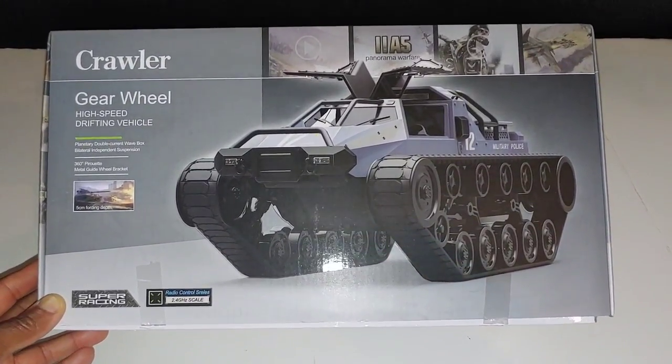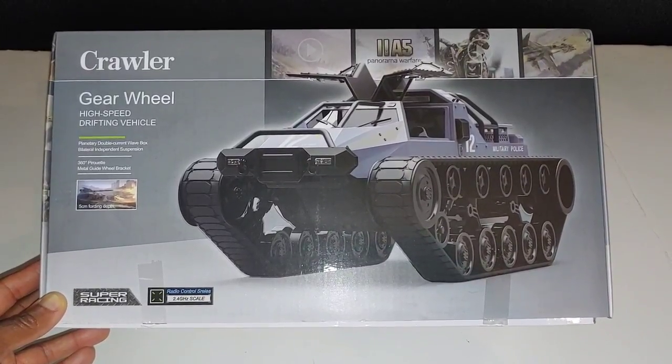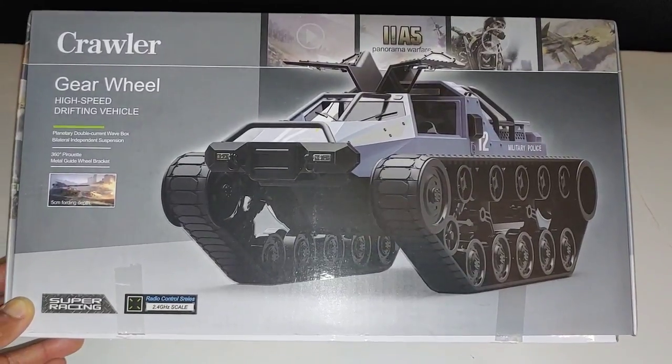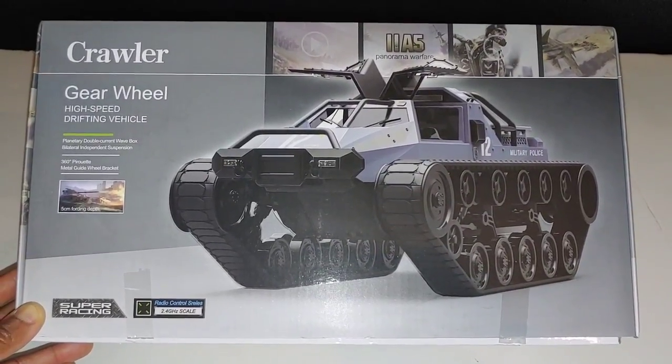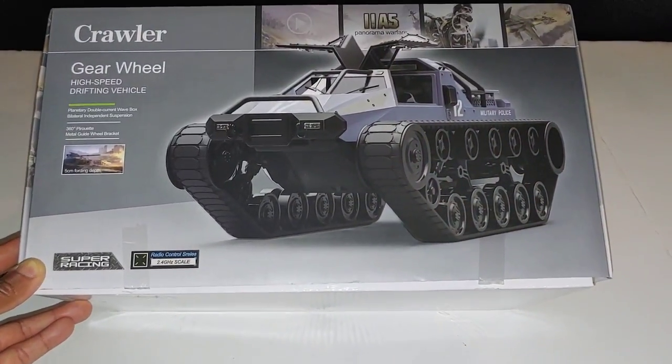This is 1/12 scale and I'm pretty sure it can fit my GI Joe and also my Batman characters in there as well. It actually shoots out water, and it has lights on the front — I believe on the rear as well. So let me go ahead, let's get this open and see what we got in here.